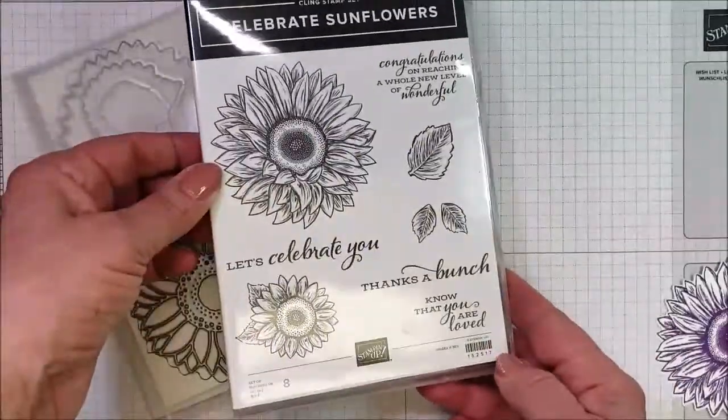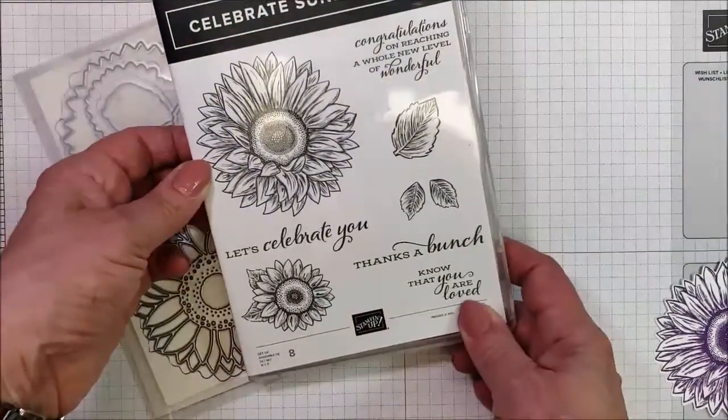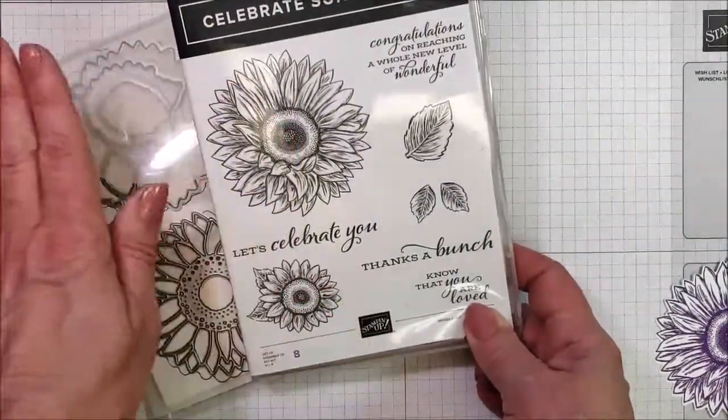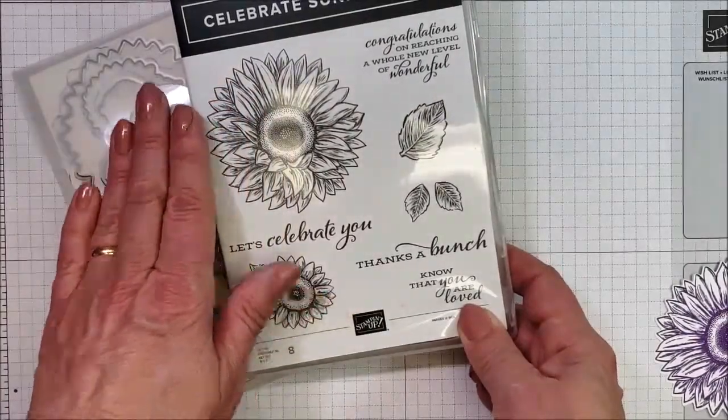I really do like this set. I can see my customers liking this a lot. Also, there's so much versatility in the shapes that go with the dies with this. I will show you how my weird brain works in just a moment.